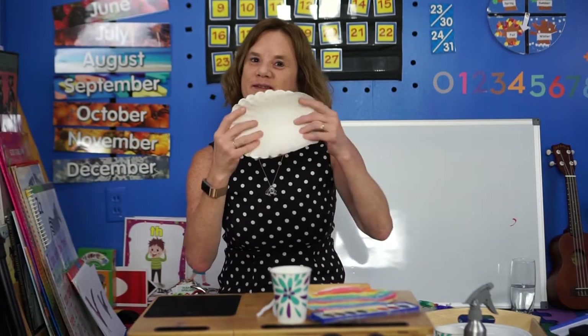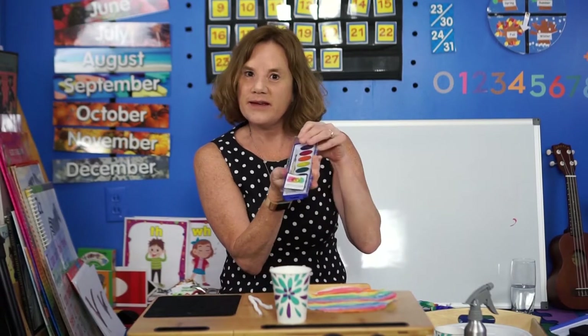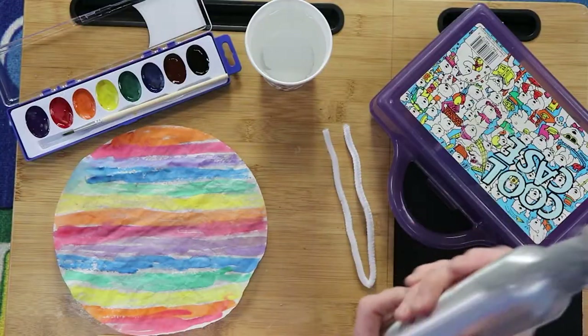The items you're going to need are coffee filters — Mom and Dad might have those — a pipe cleaner in any color, and watercolors. You can probably get watercolor paints at the dollar store. Or if you don't have watercolors you can just use markers, but you'll need a spray bottle. Those are also available at the dollar store, but if you don't have one you can find an empty spray bottle and just add some water.